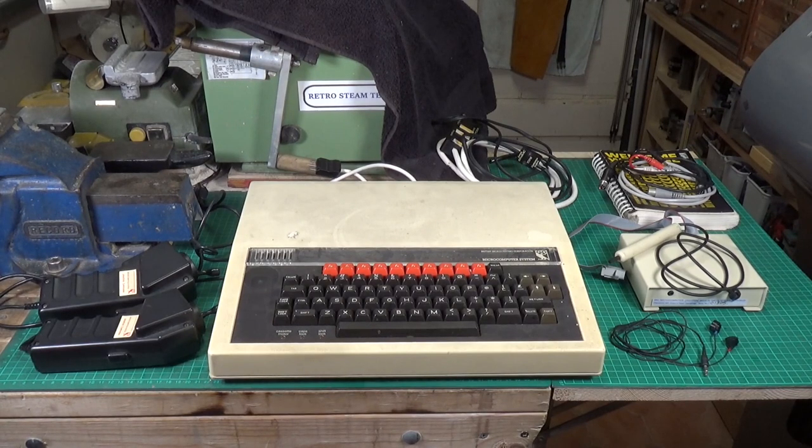This was released in 1981, but most of us didn't get them until about 1982 because of supply problems. This is a very, very old machine. The BBC Micro Model B was the very first computer that I ever owned, way back in the early 80s.